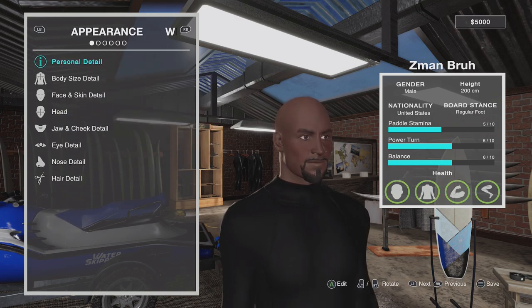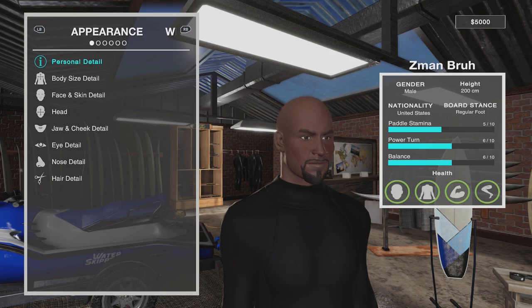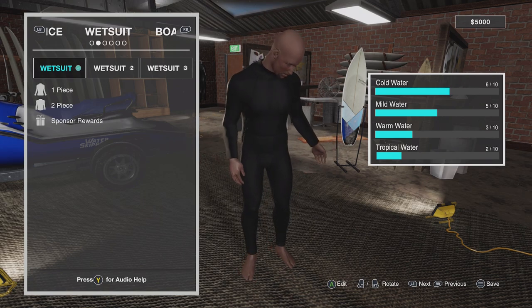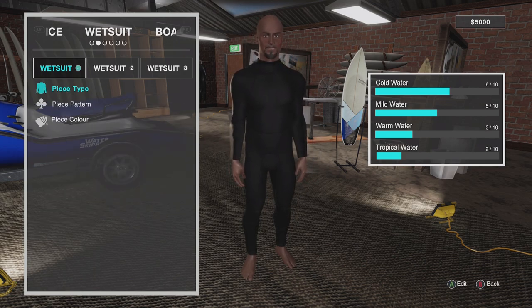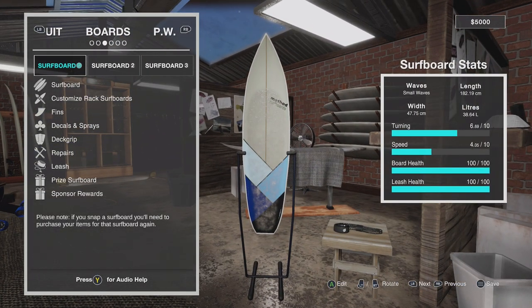You've got beards and facial hair color all under Hair Detail as well. Under the eyes and nose — the whole deal. You can tab over with RB to change wetsuits. There are different sponsor options you can get as you progress, though most of it's locked in the beginning. I do have five grand right now from doing the tutorial, so I highly recommend it. You can also customize the surfboard deck grip and fins.